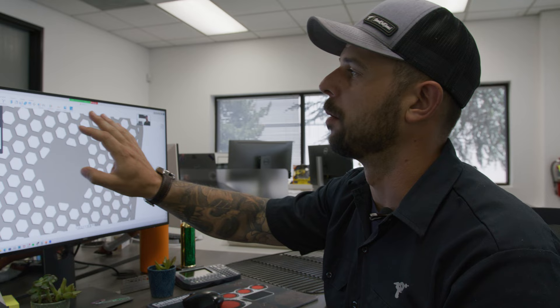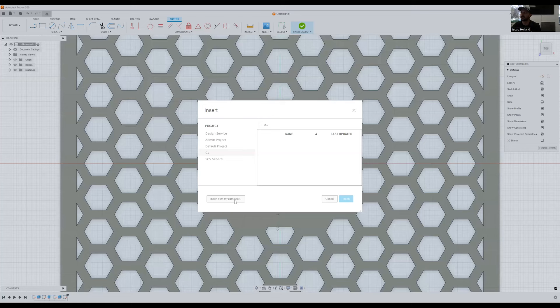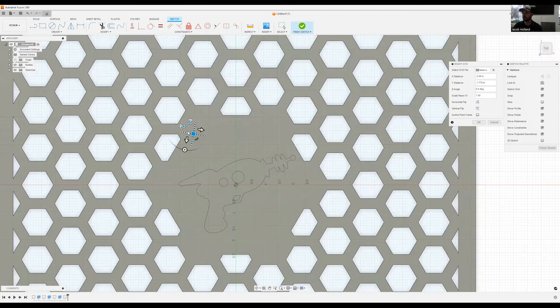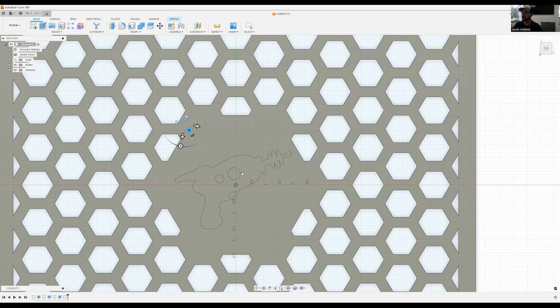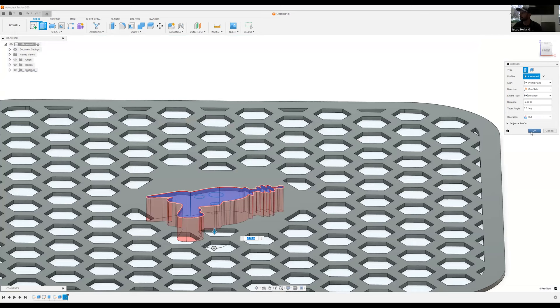The last thing we want to do is add an SVG file, which is a typical file we get from graphic designers. We'll create a sketch on this plane and insert the SVG. We have it on our computer here for the laser. Oftentimes it doesn't come in with the orientation you want since two different softwares are creating these files, so a lot of rotation is sometimes needed. We'll do our best to center it, and then we'll extrude each one of these features — pulling it straight through. And there we go.